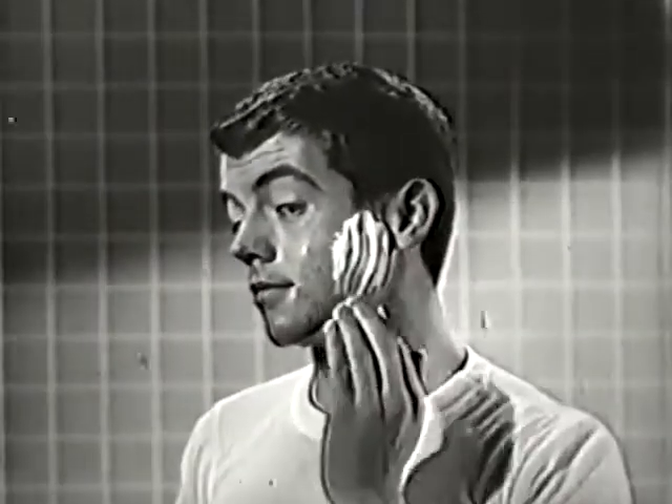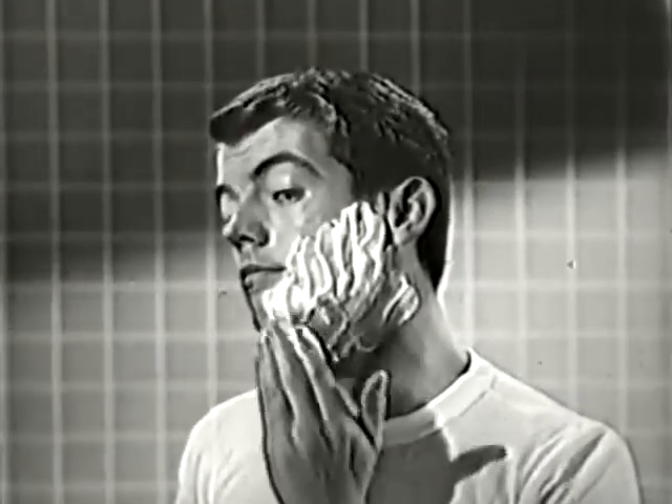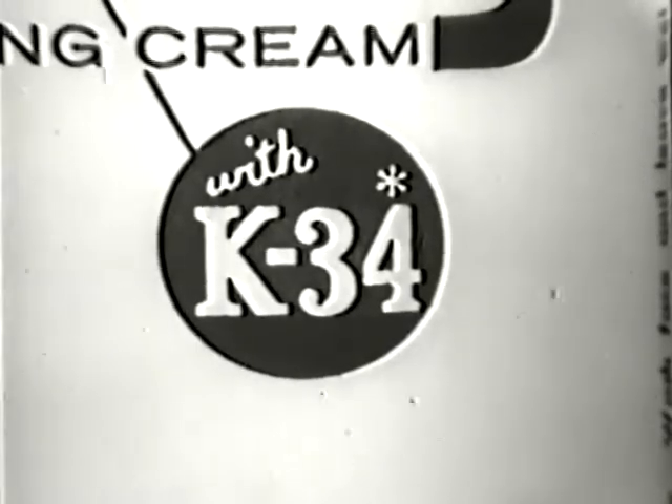Extra Rich Gillette Foamy Shaving Cream, regular or menthol, super saturates your beard. Actually cleanses your skin while you shave with K34 Hexachlorophen Antiseptic.